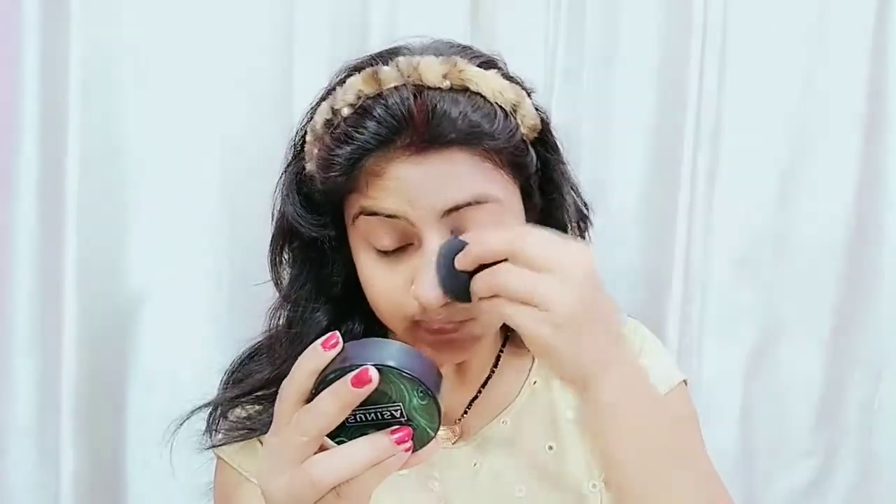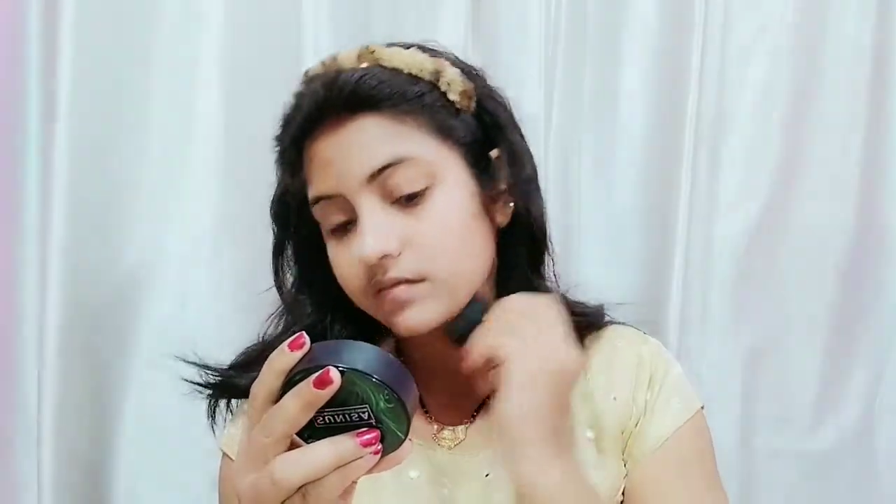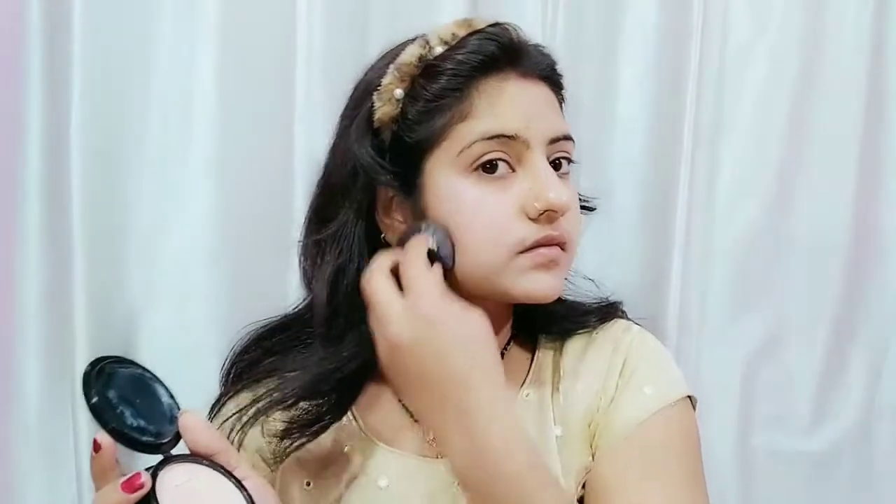I am showing you the half-face comparison so you can see the difference clearly. Even if you use a little more quantity, you won't feel like you have over-applied makeup. When you apply this cream, the look is very natural and glossy. You can also see it evens out uneven skin tone.